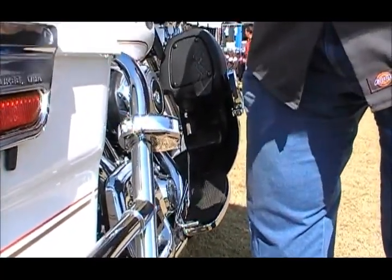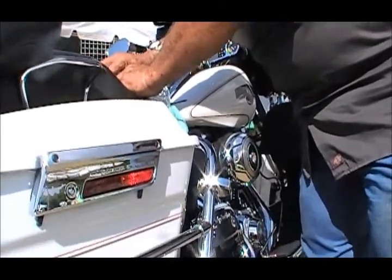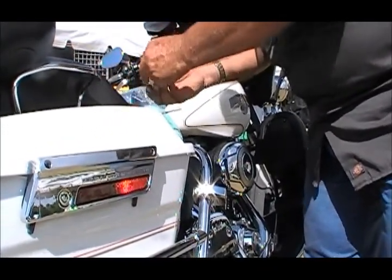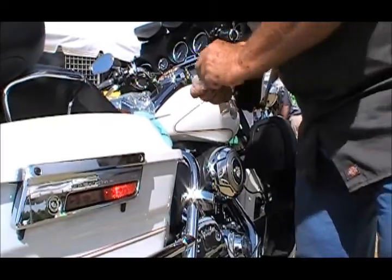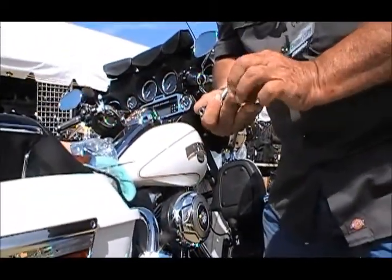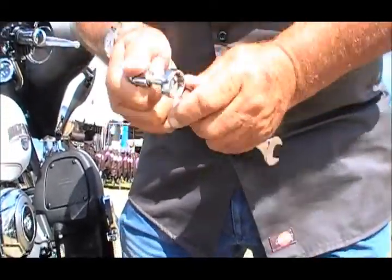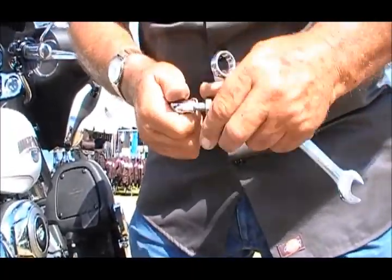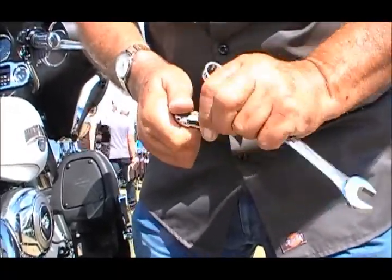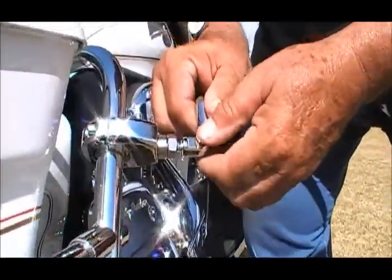So we're going to put on the elbow, and on the elbow we'll put the jam leg. Sometimes you have to get it started a little bit. When we chrome plate these, we try to keep as much chrome out of the threads as possible, but sometimes a little extra chrome gets in the threads, so you might need a small wrench to get it started.